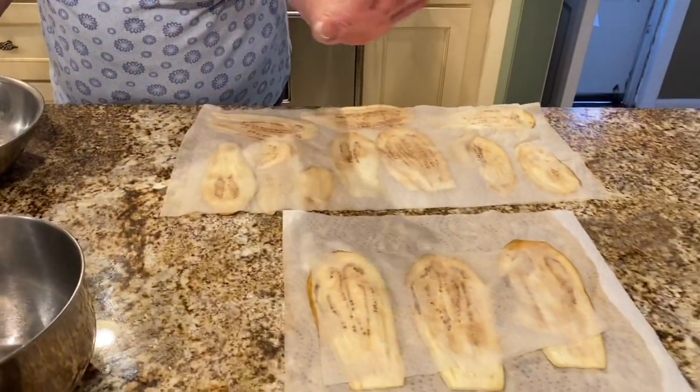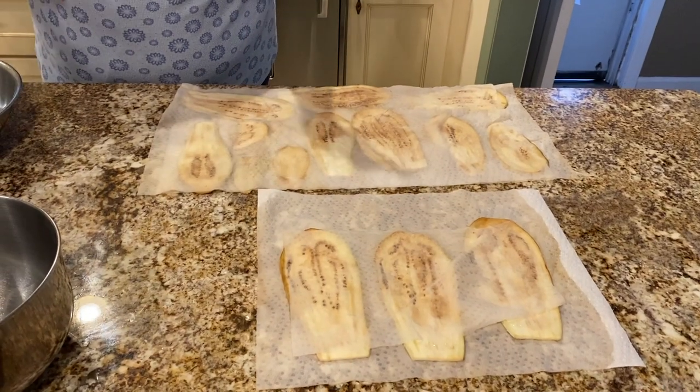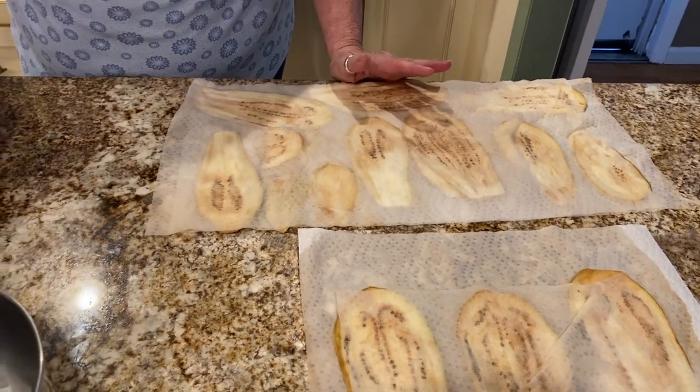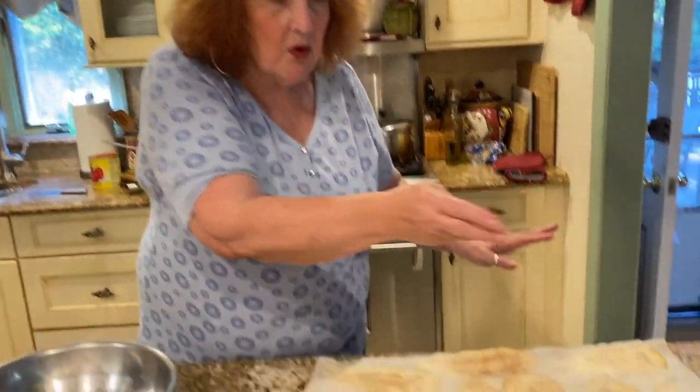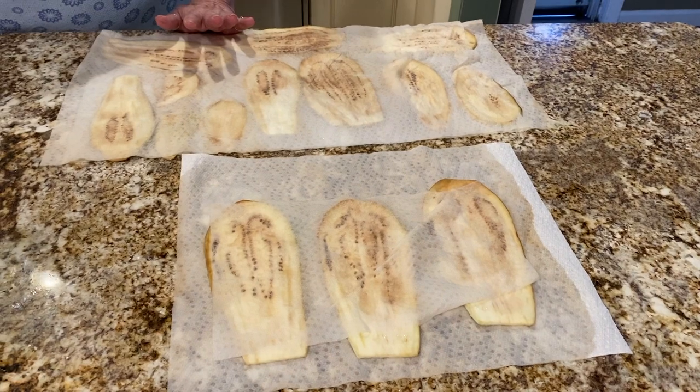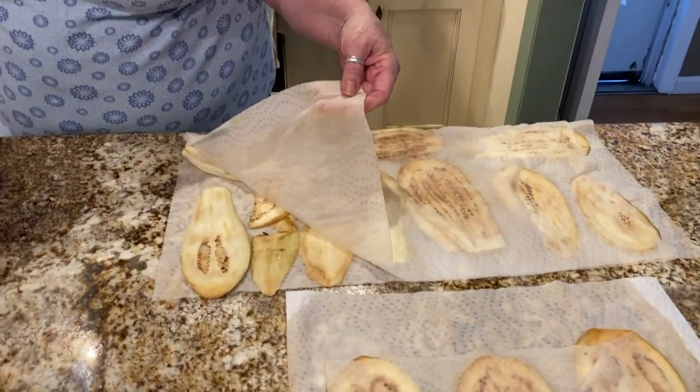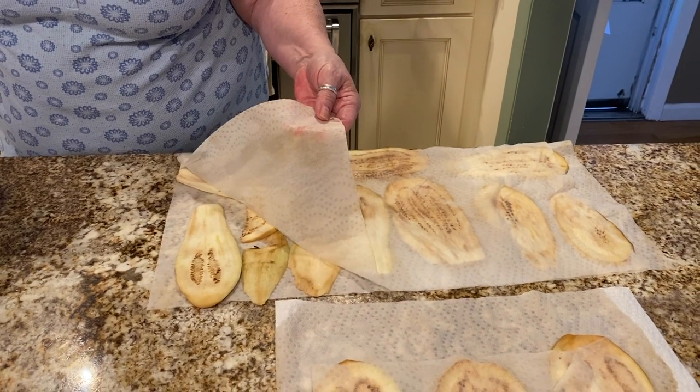I'm only making a few because just my daughter-in-law and I eat it, maybe my son Paul. I peeled and cut up one eggplant. I like to get the skinny ones so there's not a lot of seeds. I put them on a paper towel, put some salt, then put another paper towel over it. You can see all the liquid that comes out of the eggplant — eggplant has a lot of water.